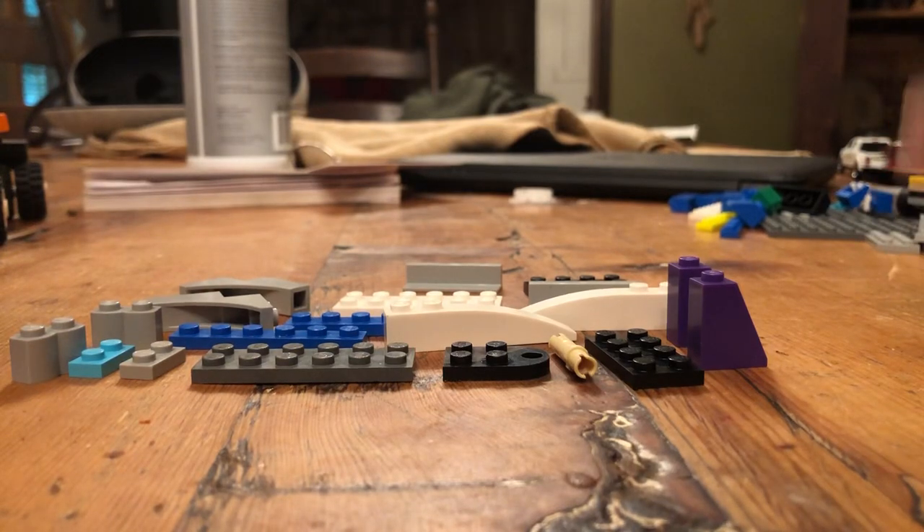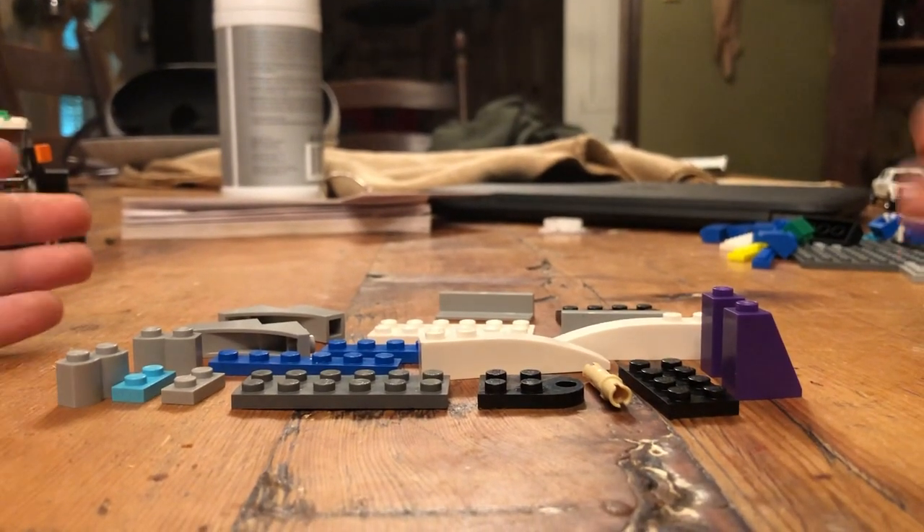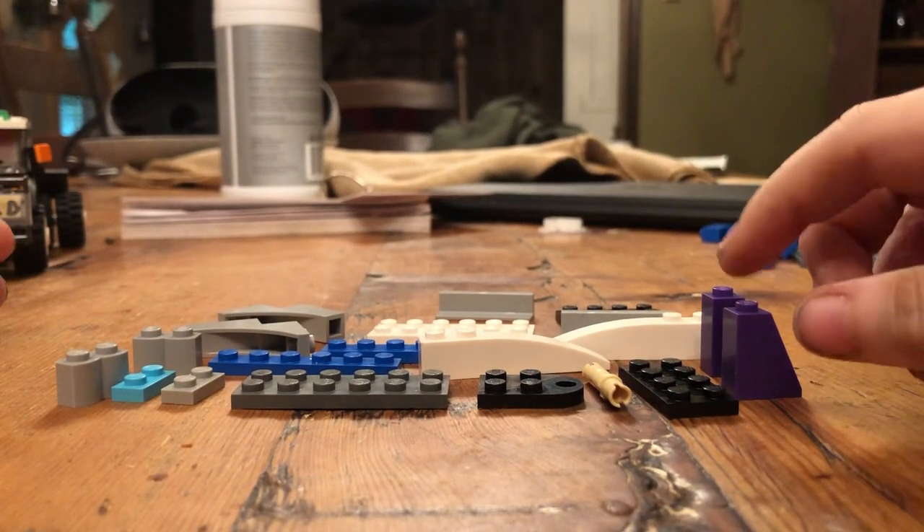Hello guys, today I'm going to be showing you how to make the neck of a gooseneck trailer. So maybe you're like, oh I'm going to make a Lego gooseneck trailer, and you finish the platform, but you don't know how you're going to build the actual neck. So that's what I'm going to be showing you guys today.